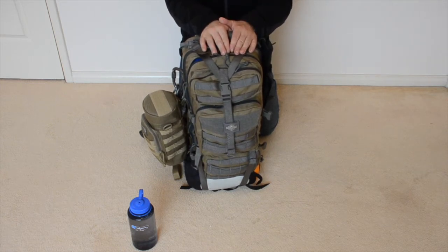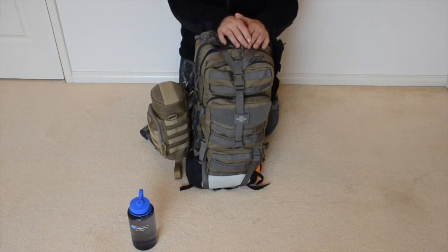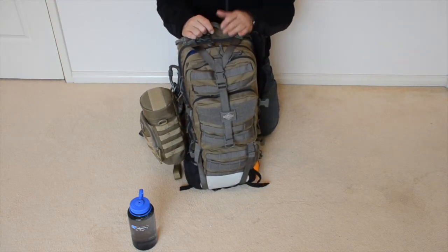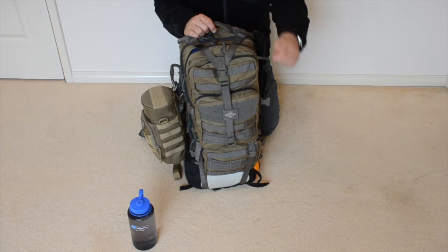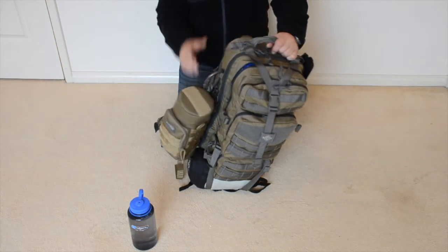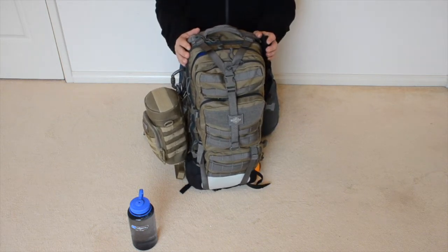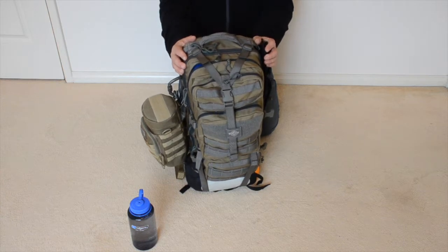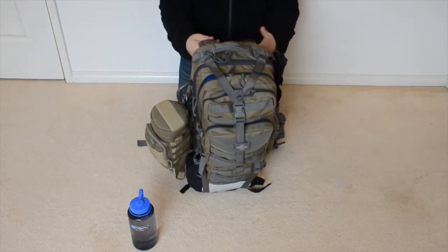This bag weighs 17 kilos, which for my American friends is around 37 pounds. It's constructed from high quality materials, all well stitched together, box stitching on all the high stress points, high quality items such as YKK zips, really good molle webbing all the way around with different places to attach stuff. It's also got a metal frame inside so that it distributes the weight of the bag more evenly when you're wearing it. It's also got waist straps and really good padded shoulder straps.